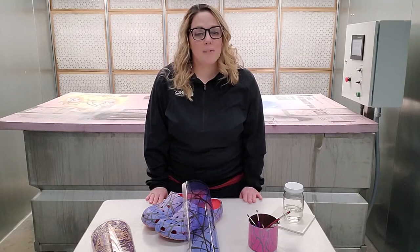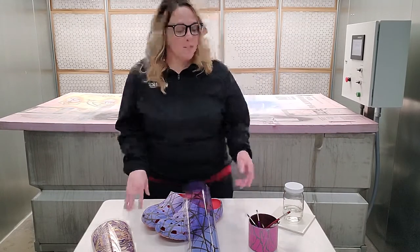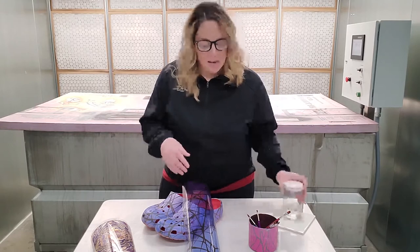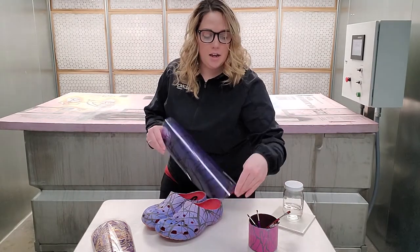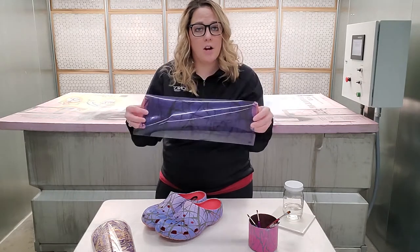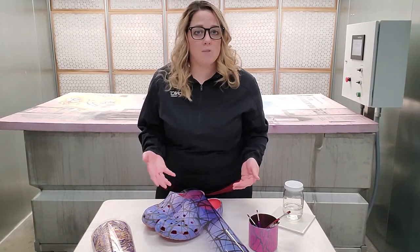Welcome to a quick tutorial about touching up post-dipped Hydrocon. A couple things that you'll need for supplies are some fine-tipped paint brushes, some activator, and another sheet of printed-out hydrographics on your Hydrocon that match your design that you dipped on your substrate. So I'm going to show you how to do this.